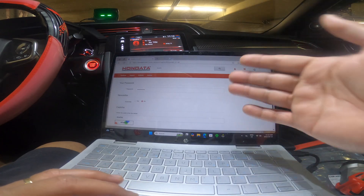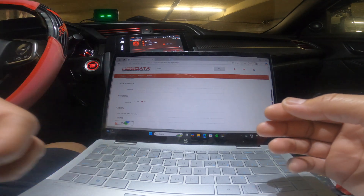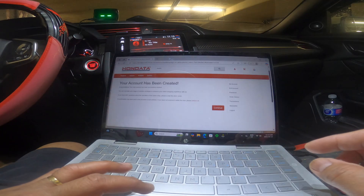What you need to do is register on their site, and you basically have to put your name, last name, and your personal details, then continue.